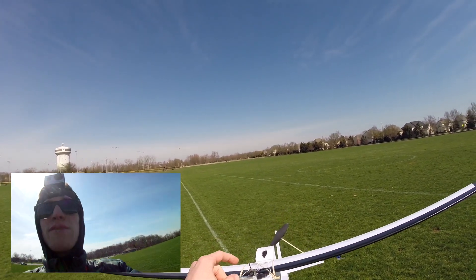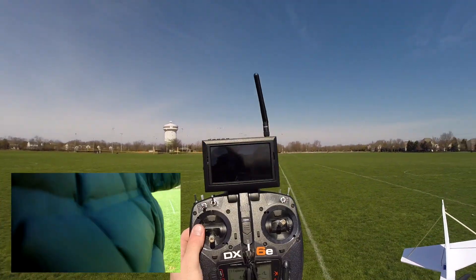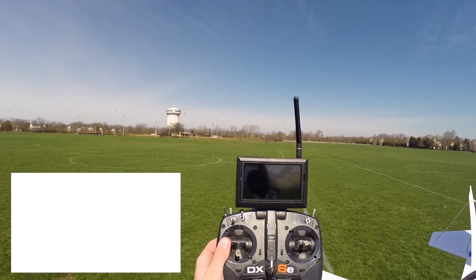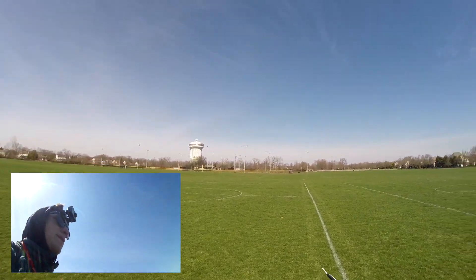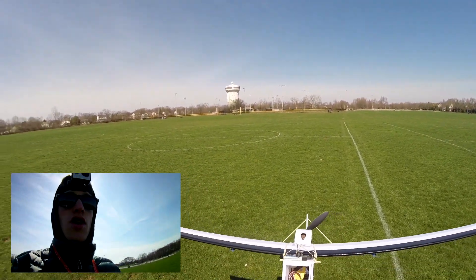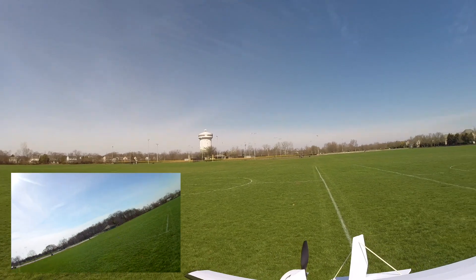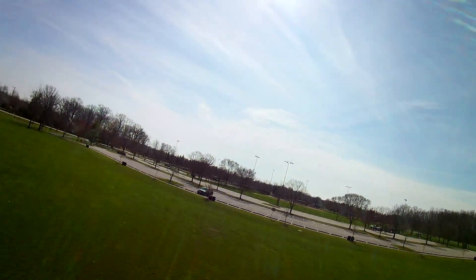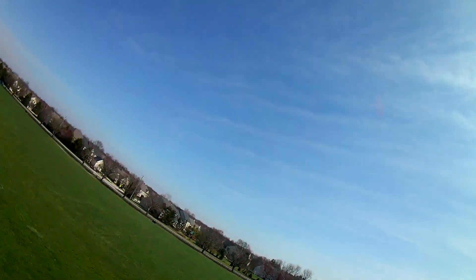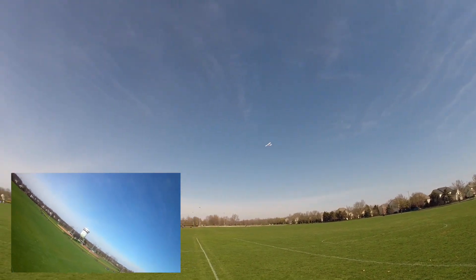We also have a micro FPV camera right up top, straight off my Inductrix FPV Plus, with a little one-cell battery powering it. On my transmitter you can see I've got my plane all hooked up so we can hopefully do a little bit of FPV. We're going to start off line of sight for sure. I need to make sure all my controls are going the right way — that would be a great mistake to make. We've got a little bit of breeze coming from behind so let's go ahead and launch into the wind. This plane is already way more controllable than it was yesterday, just from having ailerons on it.